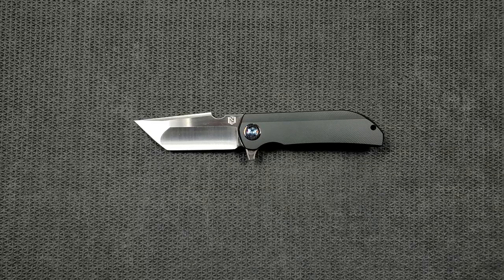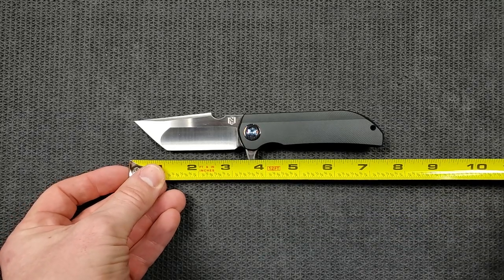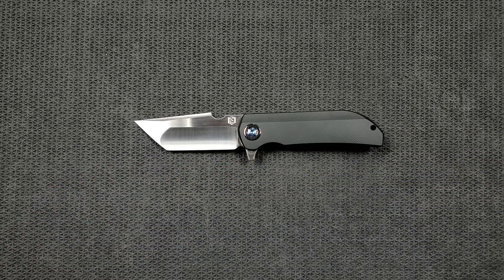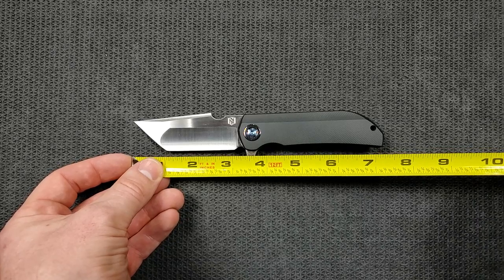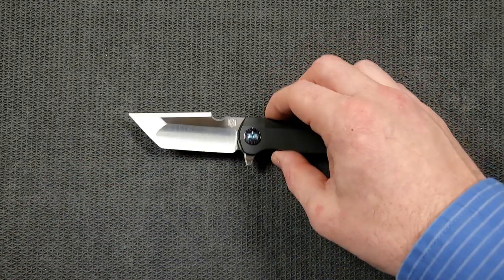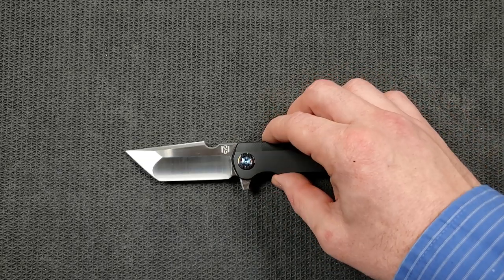Let's go ahead and get a measurement on this guy. Overall length from tip to scale coming in at a surprising seven and a half inches, maybe just shy of seven and a half. It certainly seems like a bigger knife than that. Blade length is coming in at three and a quarter, and your cutting edge is actually coming in just a hair over three inches. Really surprising size — it feels more like an eight-inch knife.